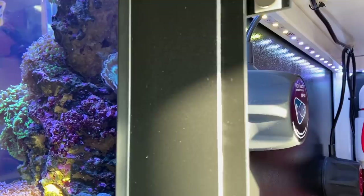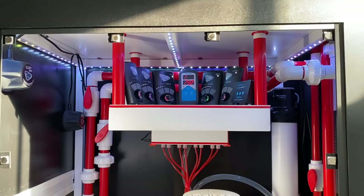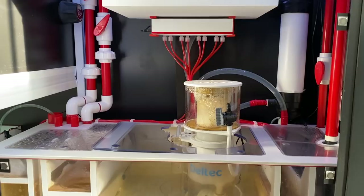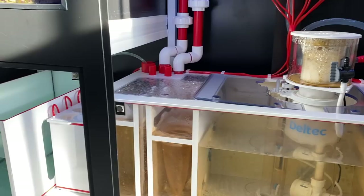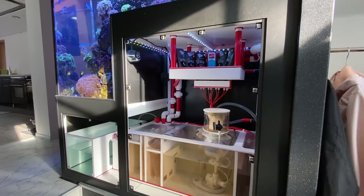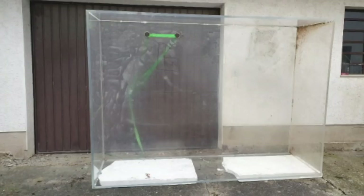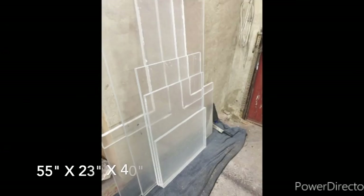The technology is hidden under and also next to the tank. In addition to an Ecotech Vectra M return pump and a Deltec 1000i skimmer, Peter has installed a UV system. The small refill tank was his very first freshwater aquarium — now it contains about 60 liters of osmosis water. Fun fact: Peter built the acrylic tank completely by himself. He bought an old aquarium and customized the parts to fit the dimensions 140 by 60 by 100 centimeters.